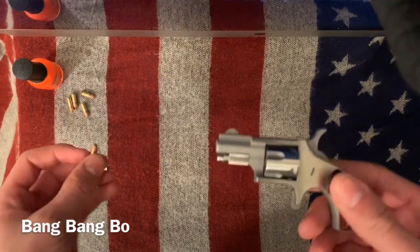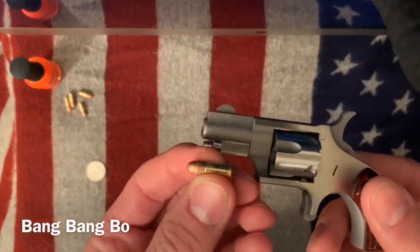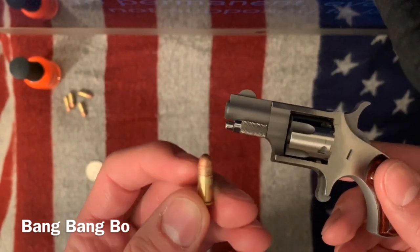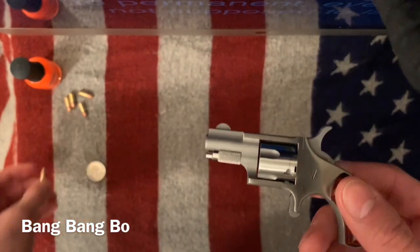I don't know that it would drop you right away, but I'm confident that even though this looks small and puny, you still would not want to be hit with this.